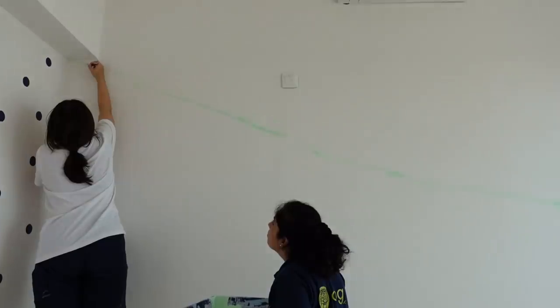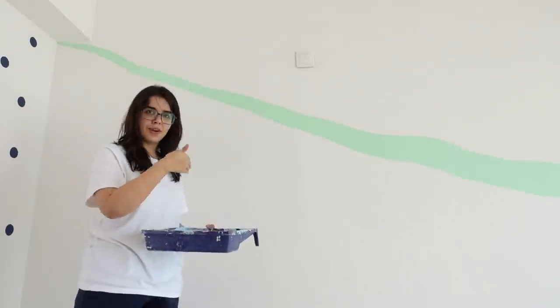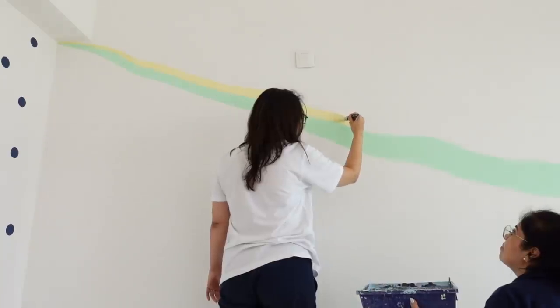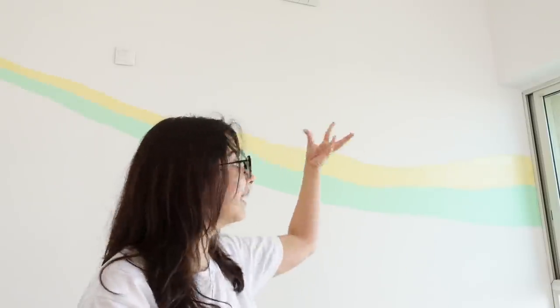Now we are going to start our rainbow — again, very nervous. The challenge with this wall is that it is quite big, so the color keeps getting thicker and drier. You have to keep adding a little bit of water and mixing it. I would say this is the most difficult wall.